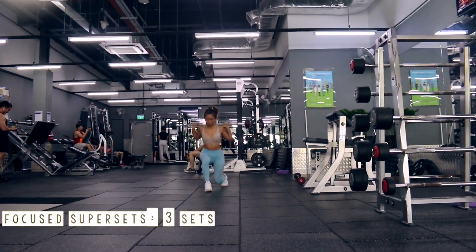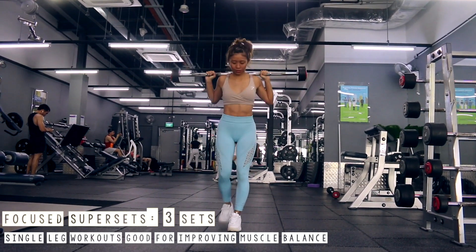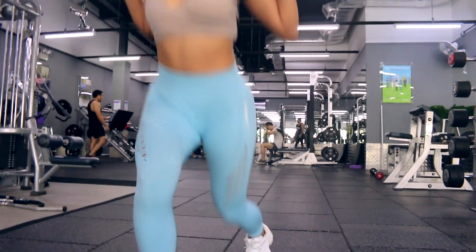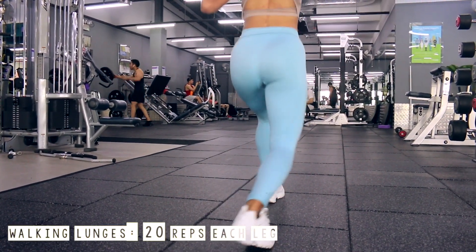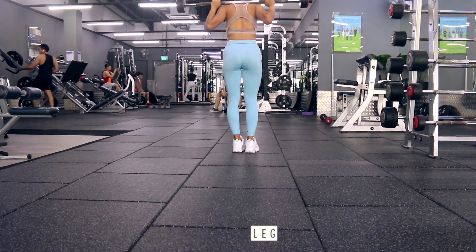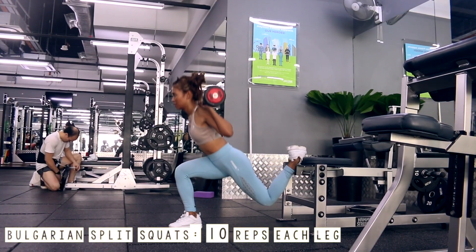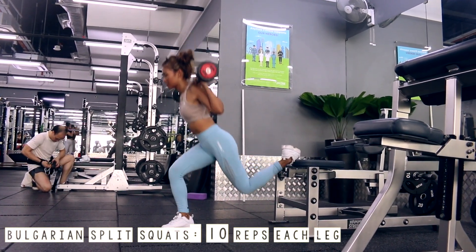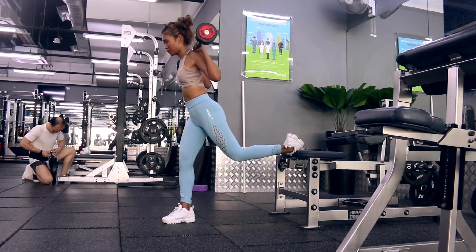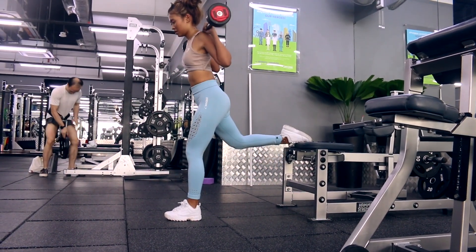Now that we're done with our compound movements, we're going to move into a superset with two exercises back to back with no rest in between. Once you're done with one set, you're allowed 1 to 2 minutes of rest before the next superset. The first exercise is walking lunges — great for your quads and also a single leg movement, which will help ensure you have less muscle imbalance. Once you're done with walking lunges, go straight into Bulgarian split squats, also a single leg movement. Have one leg lifted up on a supporting chair, and go down as deep as possible in the lunge before you feel a stretch in your hamstrings, then drive back up through your heels.